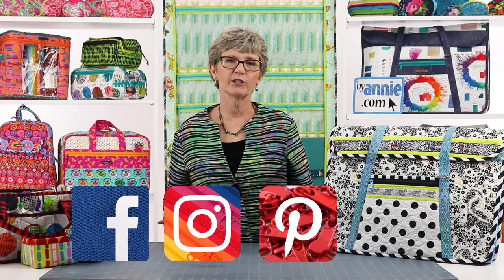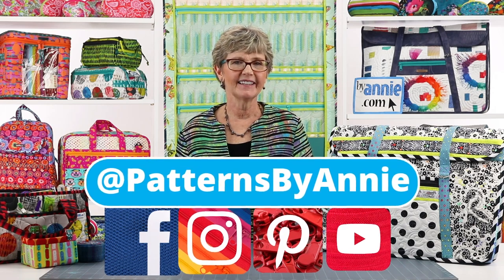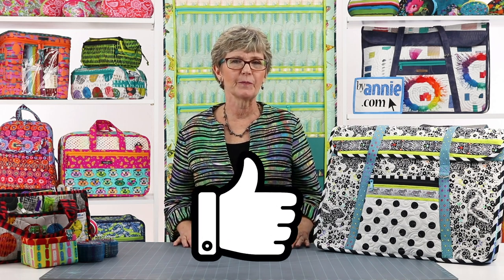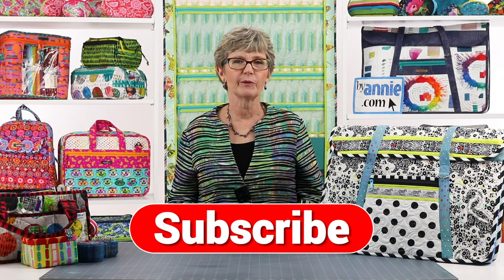We can't wait to see what you make, so be sure to share pictures of your finished projects with us. Find us on Facebook, Instagram, Pinterest, and YouTube by using @PatternsByAnnie. You may also email photos to us at marketing@ByAnnie.com. If you liked this video, please give us some feedback by clicking on the like button below. Remember to hit the subscribe button too so you are sure to be notified when we post new videos. Thanks so much for watching. Happy stitching!